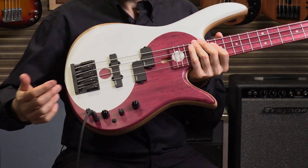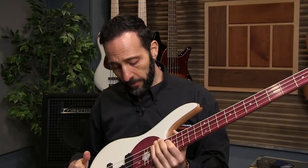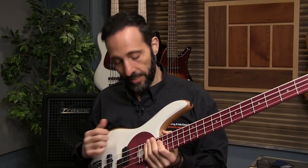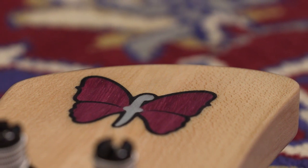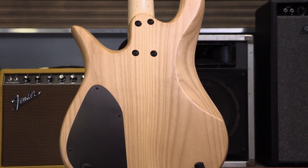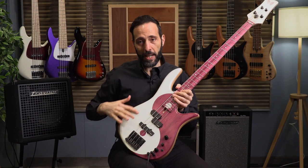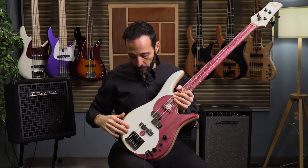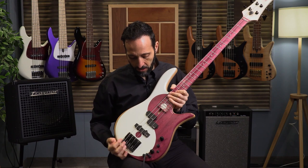I'm going to keep it on active mode for this video, and all the EQ will be set flat. The bodies are chambered with a 24-fret neck, and the headstock logo changes depending on the model. This Purple Heart model specifically has a chambered alder body with a Purple Heart top and a Purple Heart fingerboard. The Purple Heart has been painted — the white side is white paint over the top — and of course we have the yin-yang symbol. This model comes with EMG pickups, the same pickup configuration that is in Victor Wooten's bass.